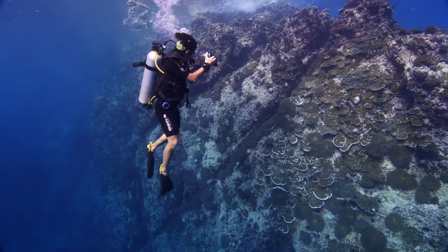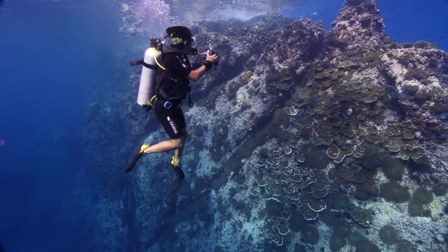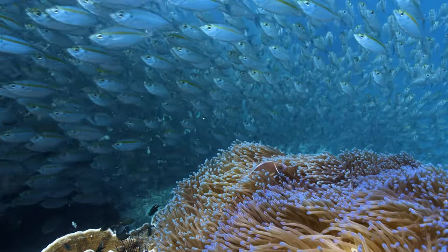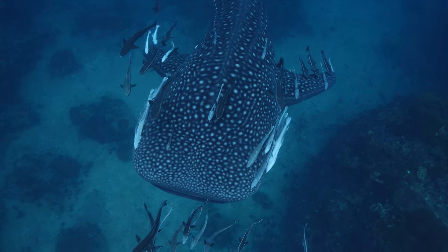I highly recommend this course as it's a really great shortcut to drastically improve your skills as an underwater filmmaker, in a great and comfortable setting here in Thailand. So if this sounds interesting, please head over to my website to learn more and contact me about availability.